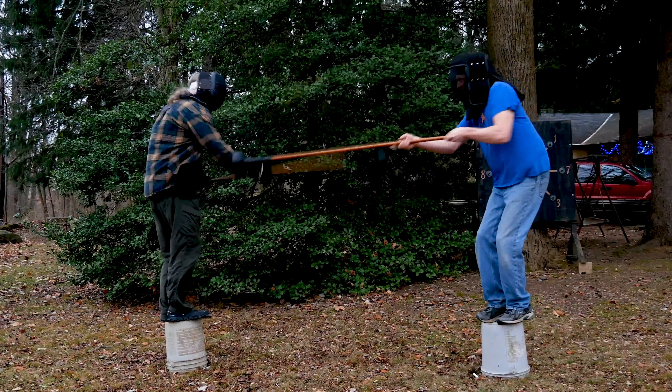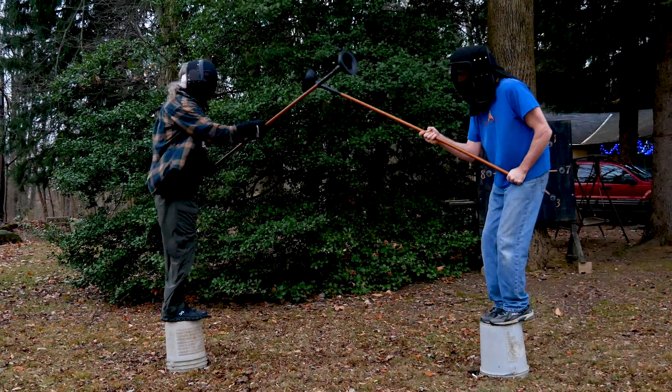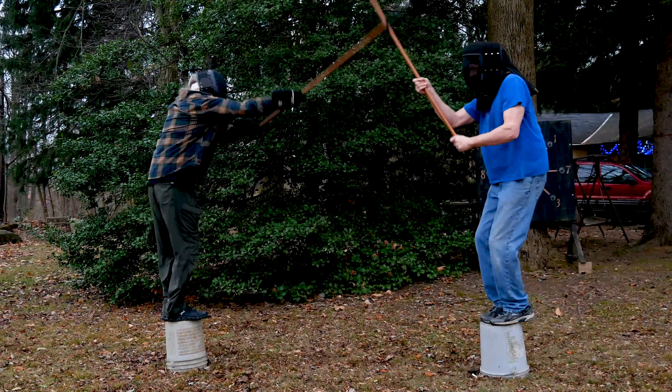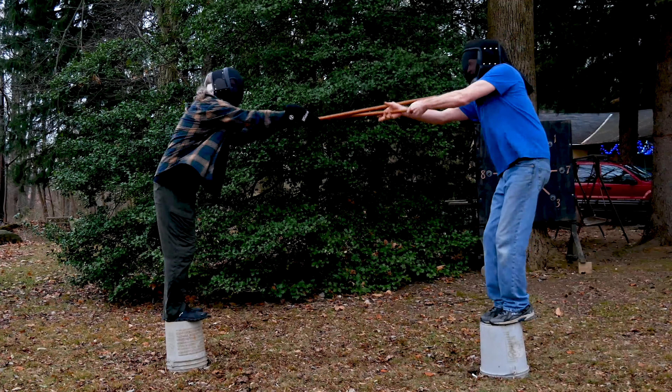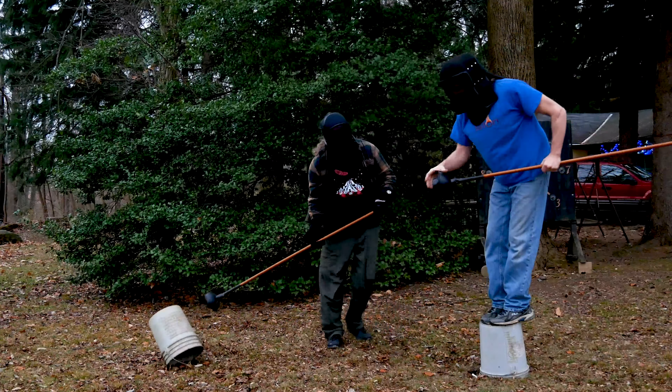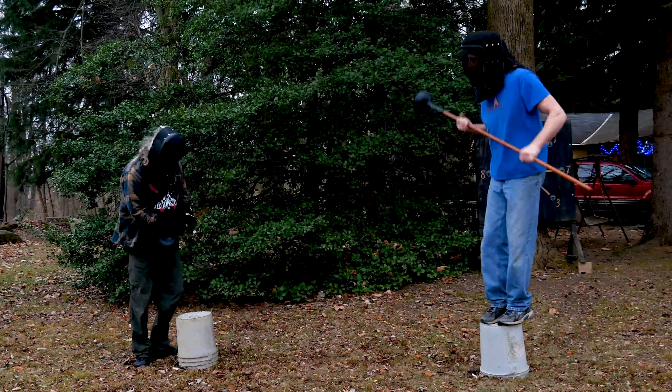4-2, just one more point and Bernie wins. You can see in this next exchange how Bernie's shot slides off of my headgear, and his own momentum carries him off of his bucket. I went to the trouble of purchasing plunger heads because we were trying to recreate the illustration that originally appeared with the article. However, you could just as easily play this game with padded spears. Somehow I've managed to come back from behind and tie this match up at 4-4.